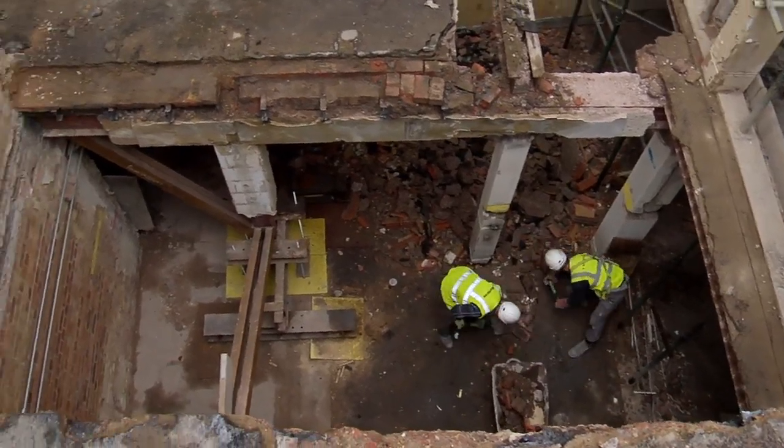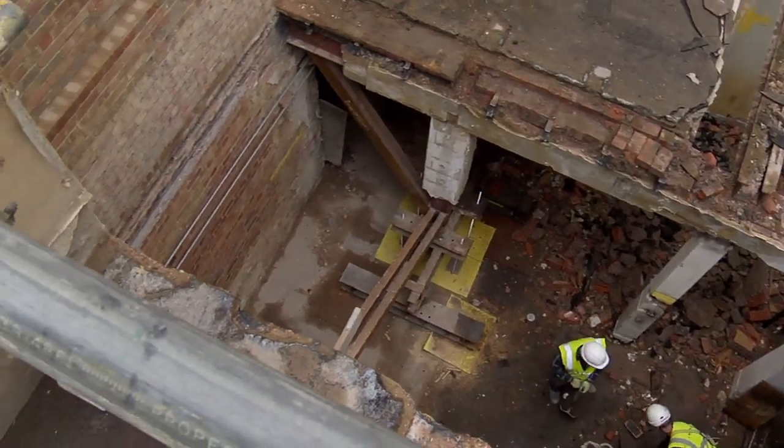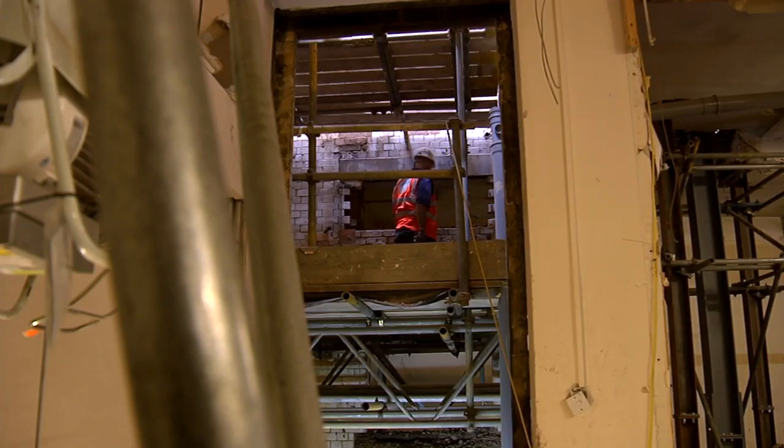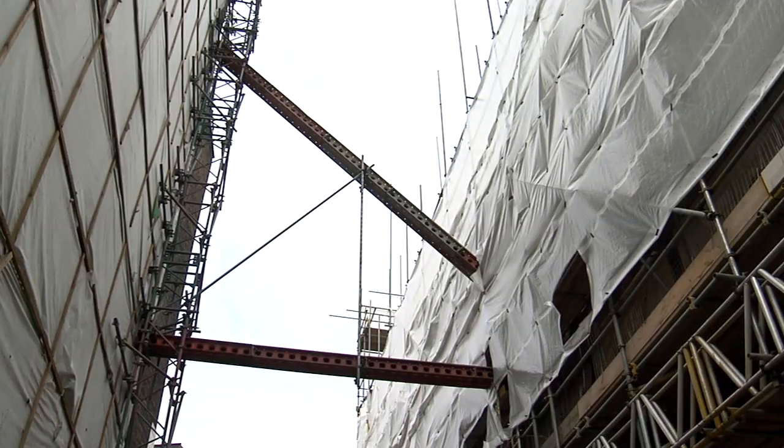We've also managed to jack a column up to do a load of works above and below at the same time. So we've got some real interesting logistics trying to get this all done simultaneously. There are lots of temporary works right between the next door neighbouring building and ours, and we've got a steel frame built in between.